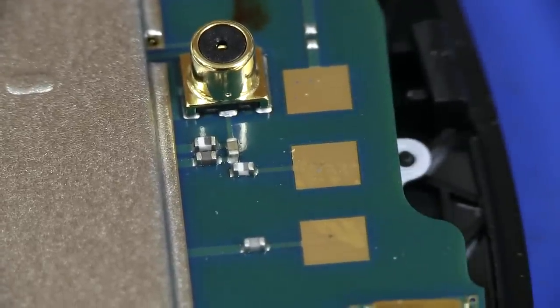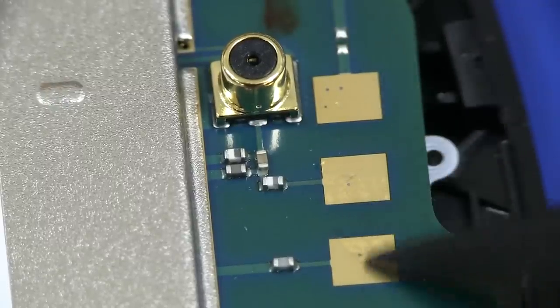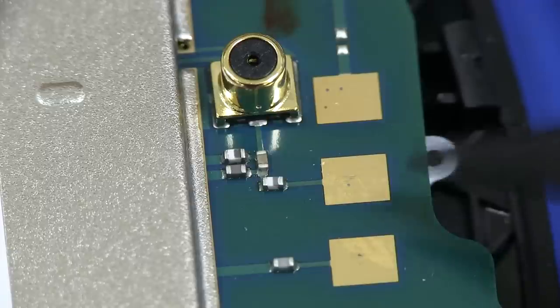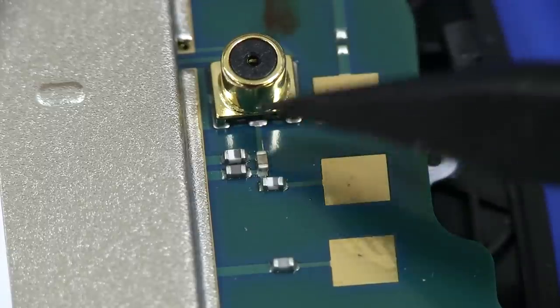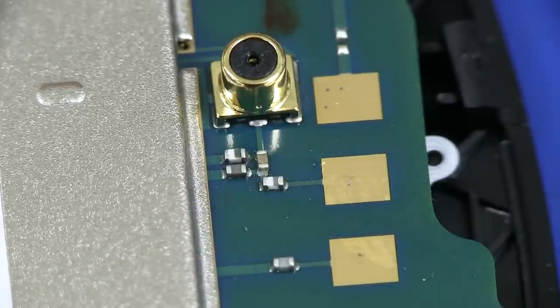It just saves that extra manufacturing step. And speaking of those contacts — they're the ones that actually go off to the internal antenna, which is on the case. And there's the external antenna contact solution for like a car hands-free kit or something like that. I'm surprised on a phone at this level they even bother having that.